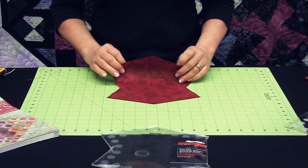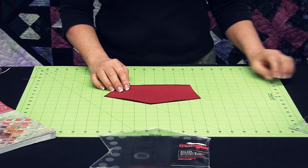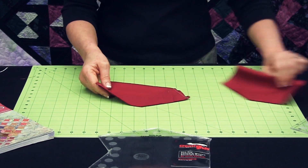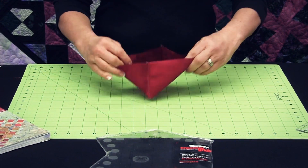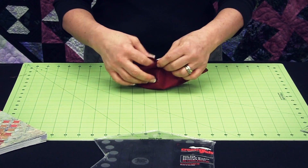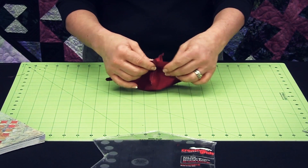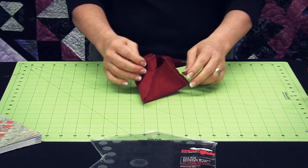Once I've cut my shape, I fold it in half right sides together and I'm going to sew along both of my sides just like this. Once I've done that sewing, I open it up, I pinch those two seams together, and then I'm going to sew across both sides of the top, leaving an opening space in the center so that I can turn this right side out.